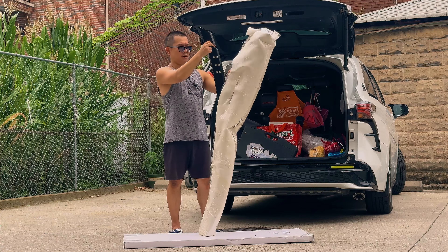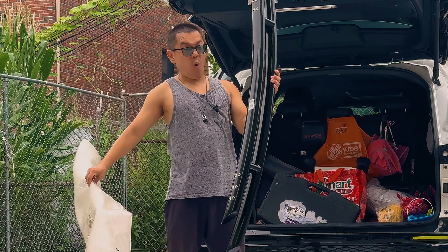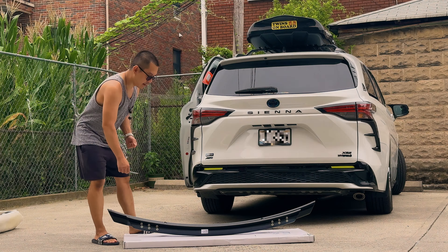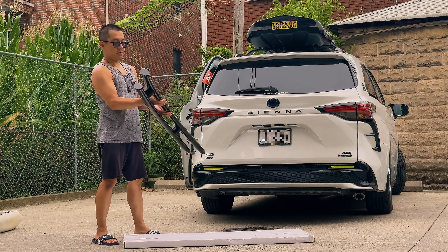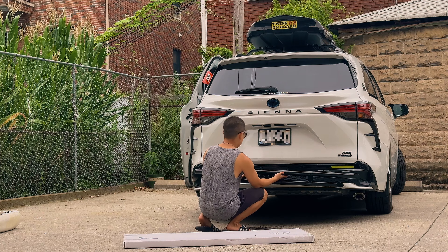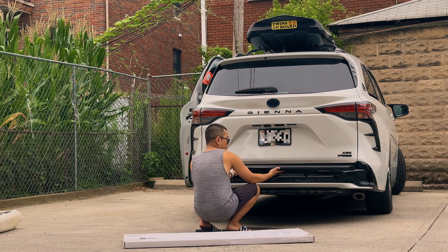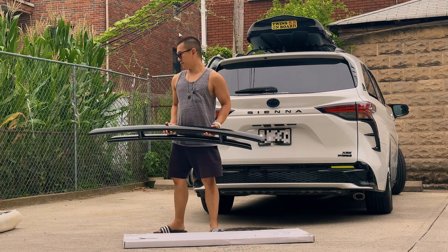Pretty nice packaging. I went for the gloss black finish instead of the wrinkle black. Here's just a rough dry fit — I think it goes right up here with the longer bar. It looks very nice compared to the single tubing, and it'll probably sit way up higher and actually protect the rear bumper a little bit. Alright, so we're going to get this started.